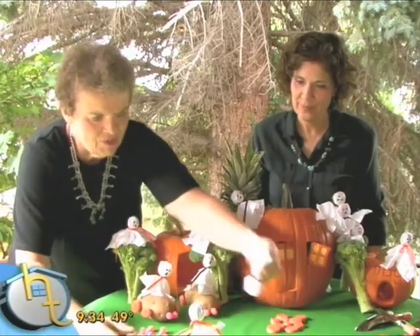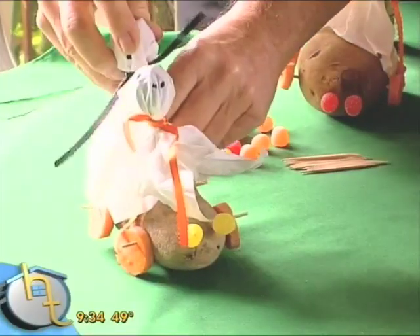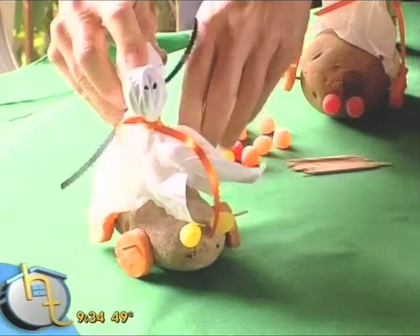We'll go ahead and put our little ghost in here so we have a driver. And if we need a passenger, we can put another passenger in. You can have so much fun doing this.